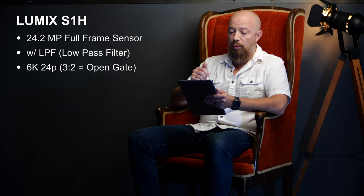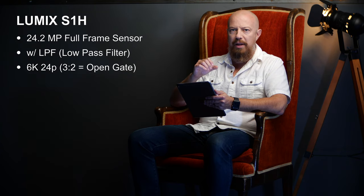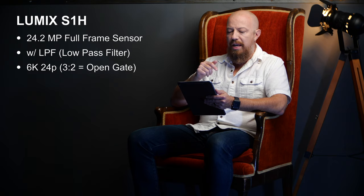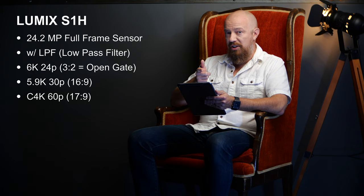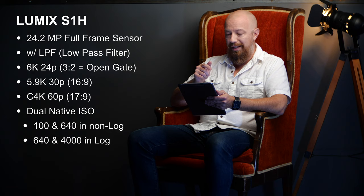The full area of the sensor records at 6K and 24p, and the great benefit of that is something called open gate — shooting full-frame 35mm style with lots of room to reframe in post. If you want 16x9, you shoot at 5.9K all the way up to 30p. If you want Cinema 4K, you can go up to 60p in 10-bit. The camera also features dual native ISO: 100 and 640 in non-log mode, and 640 and 4000 natively in log.